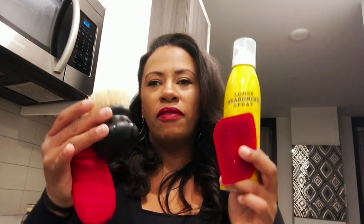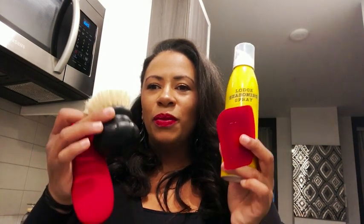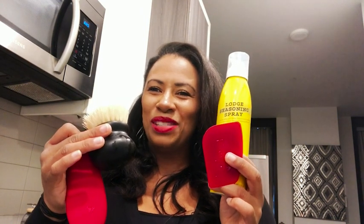I'm really happy that this Lodge seasoning spray — the whole kit comes with everything that I need to protect my cast iron skillet for years to come, and that's my point of view.